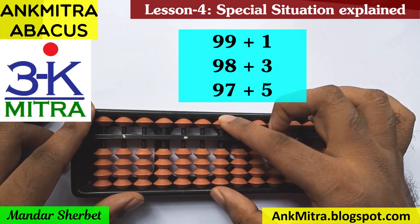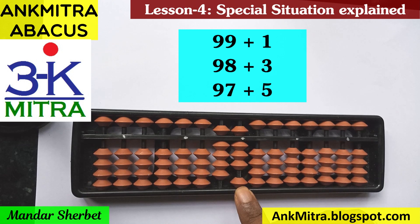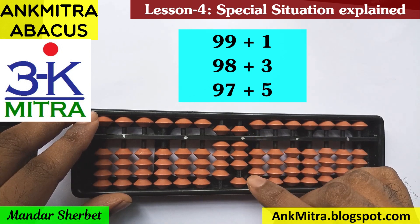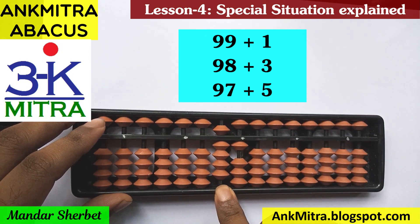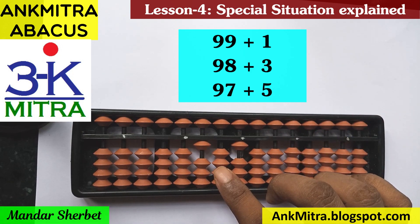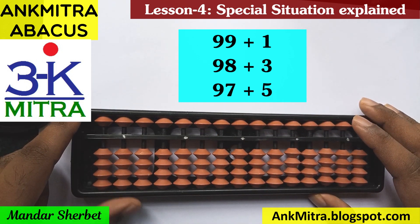Now the second sum: 98 plus 3. I'll take 98 on the abacus. For addition of 3 on the units place rod, I have to use the big friend formula because I don't have 3 beads available for direct addition on the lower side and the bead of 5 is also used. So I use the big friend formula of 3, which is minus 7 plus 10. I do minus 7 directly, and for adding 1 on the next left rod, I use the big friend formula of 1, which is minus 9 plus 10. So 98 plus 3 gives us 101.